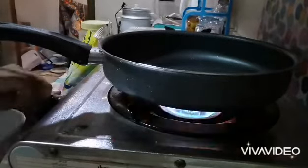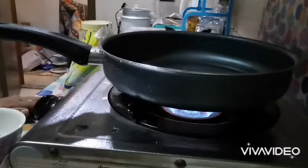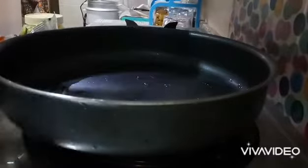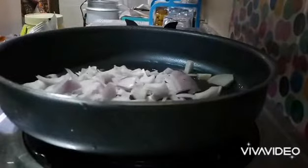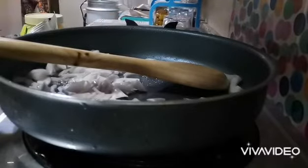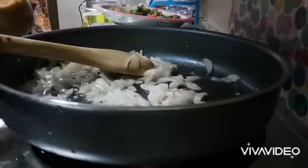First of all, we need a pan on medium flame with some oil, and you need one onion, medium chopped. Once the onion turns a little bit brown, add one tablespoon of garlic and ginger paste and mix it very well until the garlic and ginger paste is fully mixed with the onion.